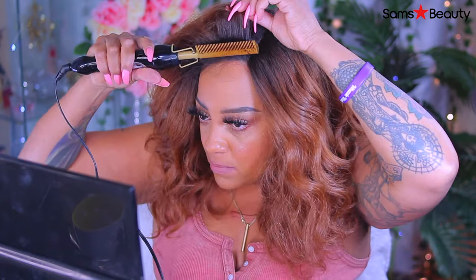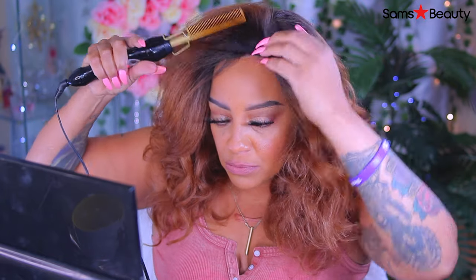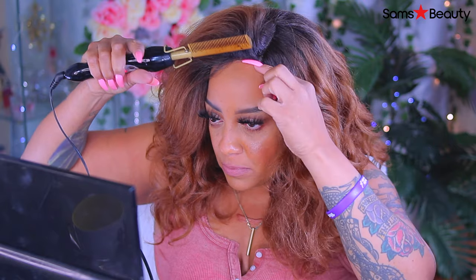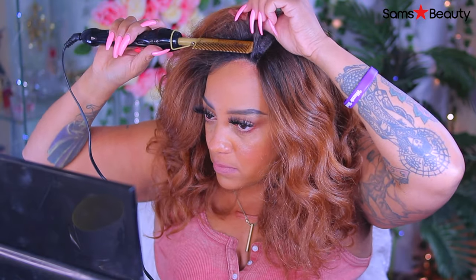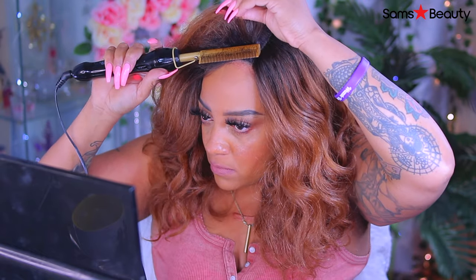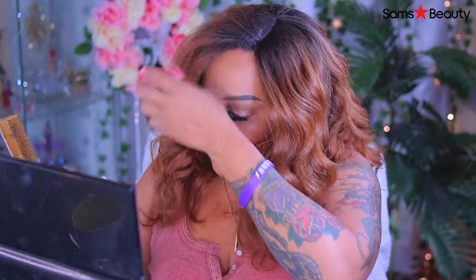When you're using heat, just be a little bit mindful — you don't want to scorch the wig because it changes the whole texture and also the longevity of it. I'm just trying to make it flat in certain areas because I do want to show just a little bit of the front portion of my hairline — not much, but just enough to give this wig a little style.